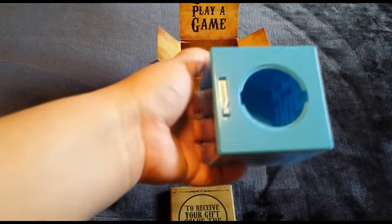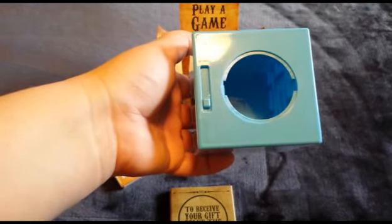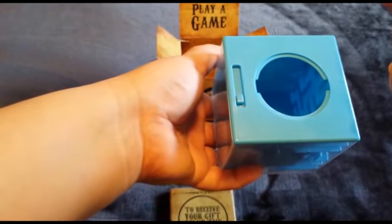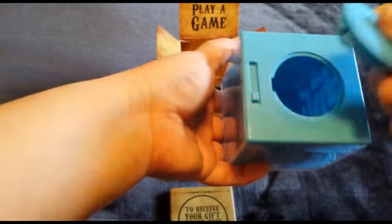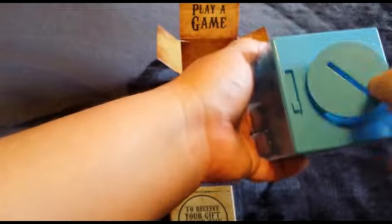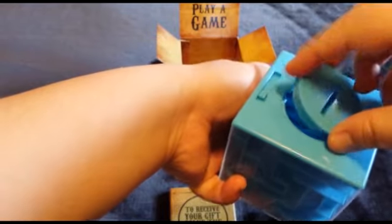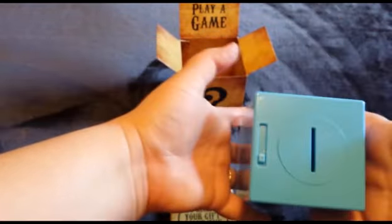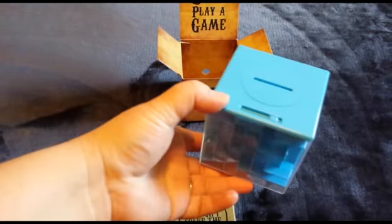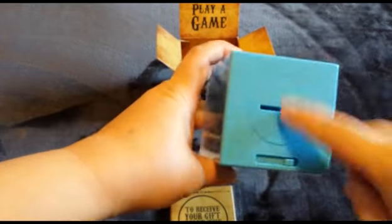You can put some candy, whatever — whatever you want in there that will make the recipient happy, and you'll have a good time watching them try to get it out. To put it back in: the small latch goes on this side and this goes over here. Ta-da! And you're ready to go. If you're just doing cash, you can always just slide it in through the opening. But if you want to do something bigger, you'll have to do the maze yourself to get it open and slide the gift in.